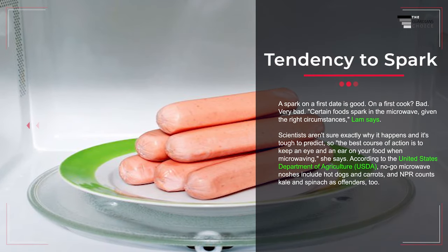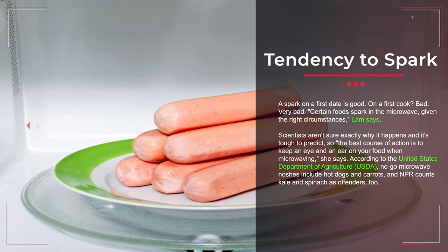Mistake number five: microwaving something with a tendency to spark. Certain foods spark in the microwave given the right circumstances, Lamb says. Scientists aren't sure exactly why it happens and it's tough to predict, so the best course of action is to keep an eye and an ear on your food. According to the USDA, no-go microwave foods include hot dogs and carrots, and NPR counts kale and spinach as offenders too.